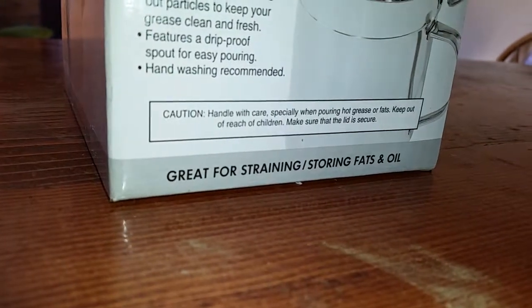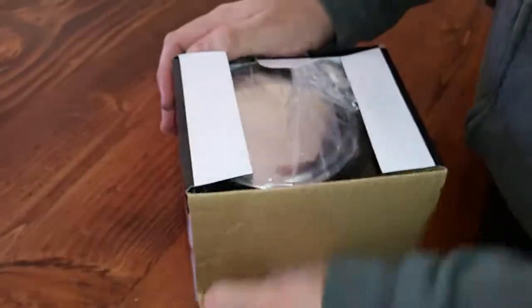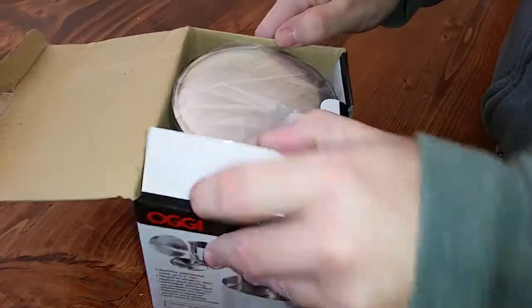Alright, let's open it up and see what we have. It's a lot bigger than I thought.